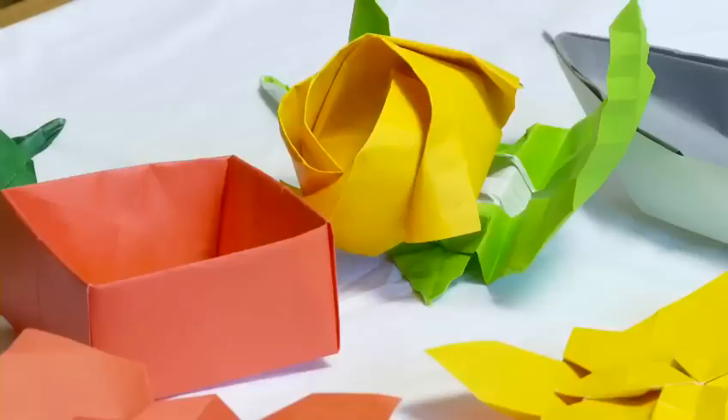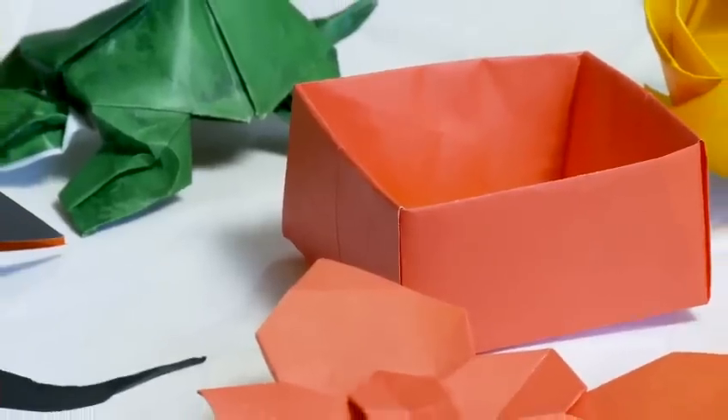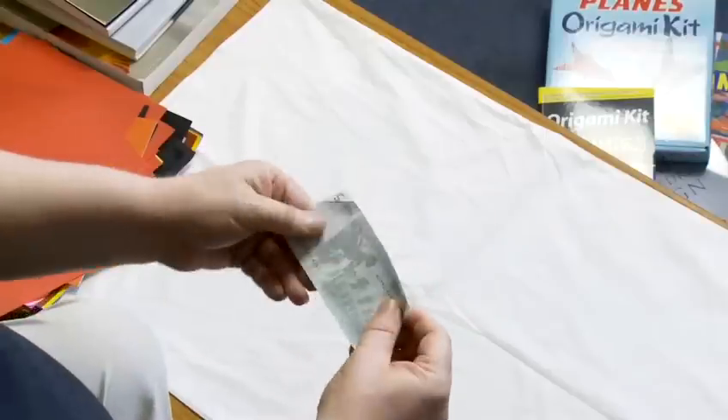My name is Origami Mark, you can contact me on my website which is origamimark.co.uk. Now I'm going to show you how to fold money.